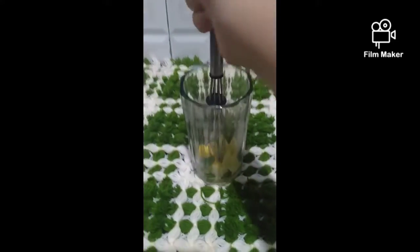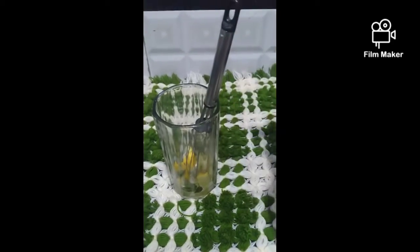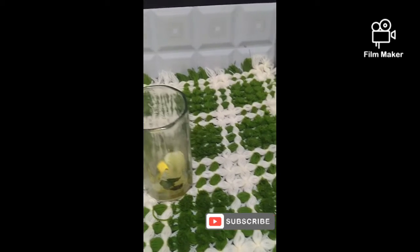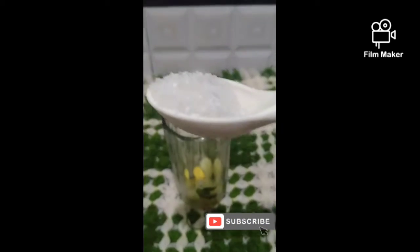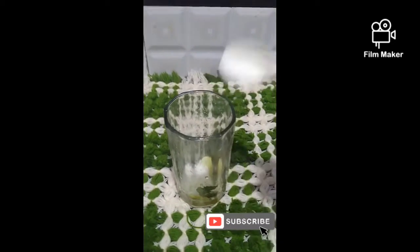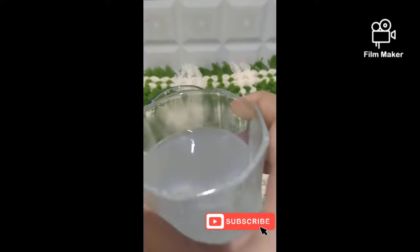We have to crush the leaves. After that, we have to add 1 spoon of color — it depends on how many items you are making. For my batch, add 1 spoon of sugar syrup.